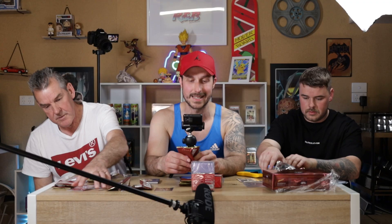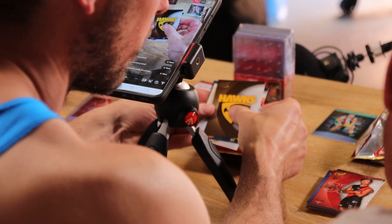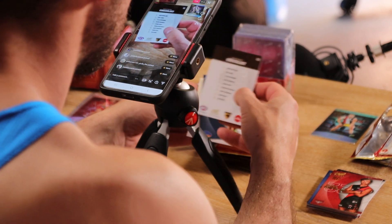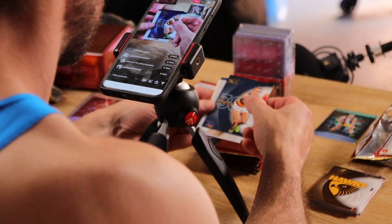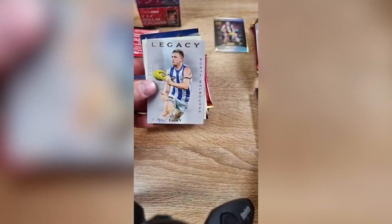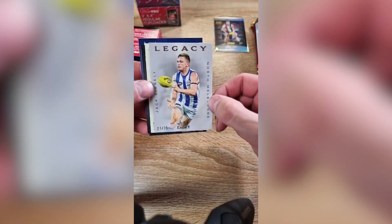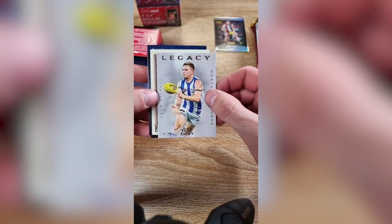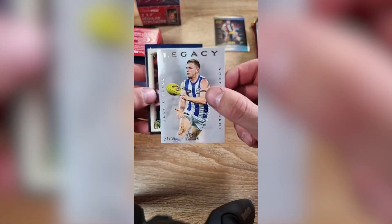We're just opening up AFL Select Legacy — the new one. A bit of a family unboxing. Rookie — Owen Davey Jr. Yeah, that's the one I've got — the auto. The rookie card looks nice, I like the gold. There should be two autos in the box. What have we got here? 21 out of 35. Siegel — just retired, I think, didn't he? That's awesome, they're very hard to hit. It's only numbered to 35. Not bad.